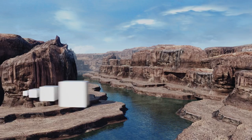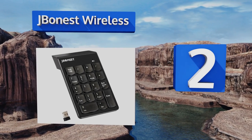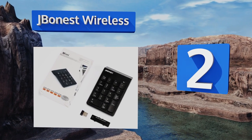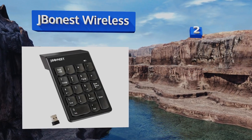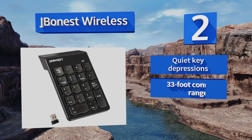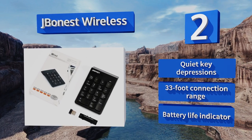At number two, the J-Bonnest OY002 is a budget-friendly option that angles towards you when placed flat on a desk for more ergonomic use. If you spend a lot of time working with numbers throughout the day, you'll probably find this model a godsend. It features quiet key depressions, a 33-foot connection range, and a battery life indicator.